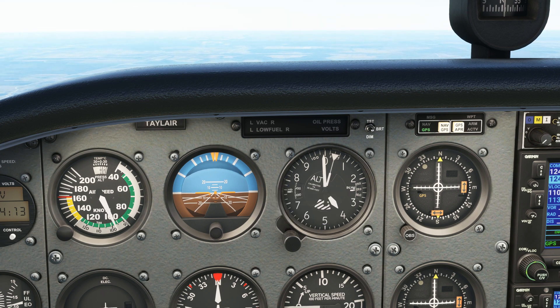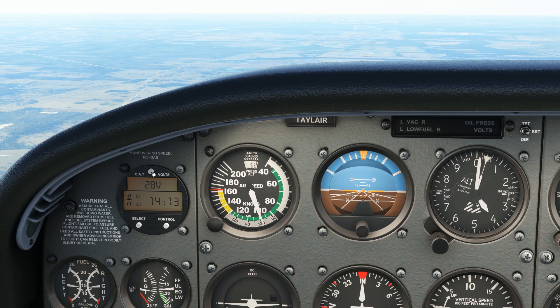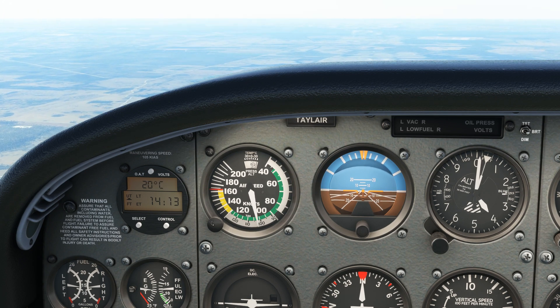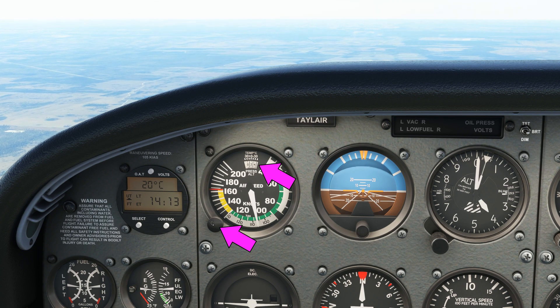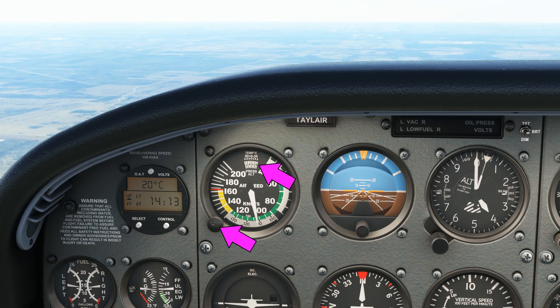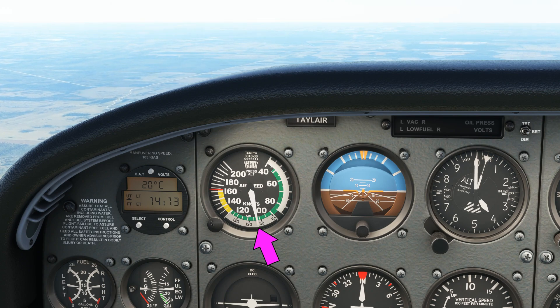Now we need to determine the temperature. We can do this here on the Cessna 172. No Fahrenheit, thank you. We now set the 4000ft pressure altitude against the plus 20 degrees Celsius mark here. The true airspeed can now be read from the black and white scale at the bottom.